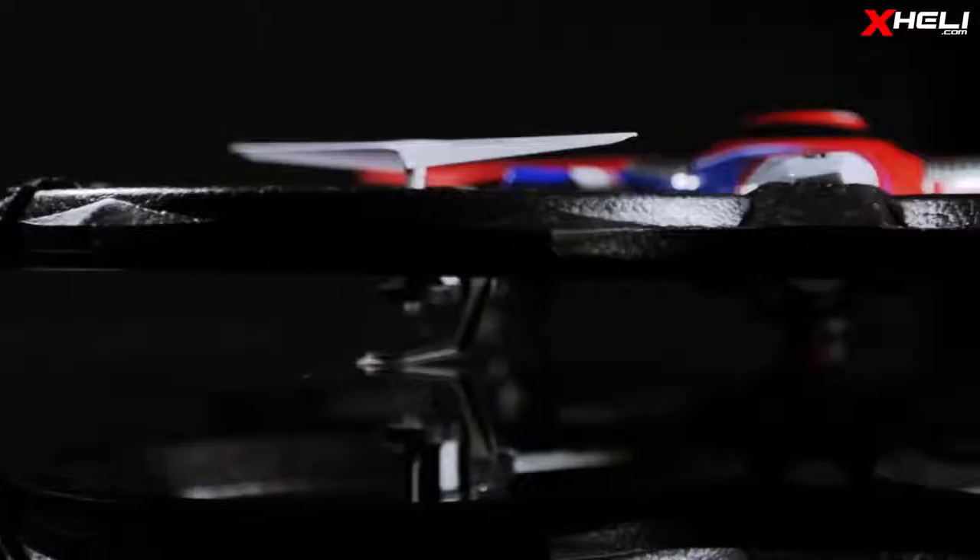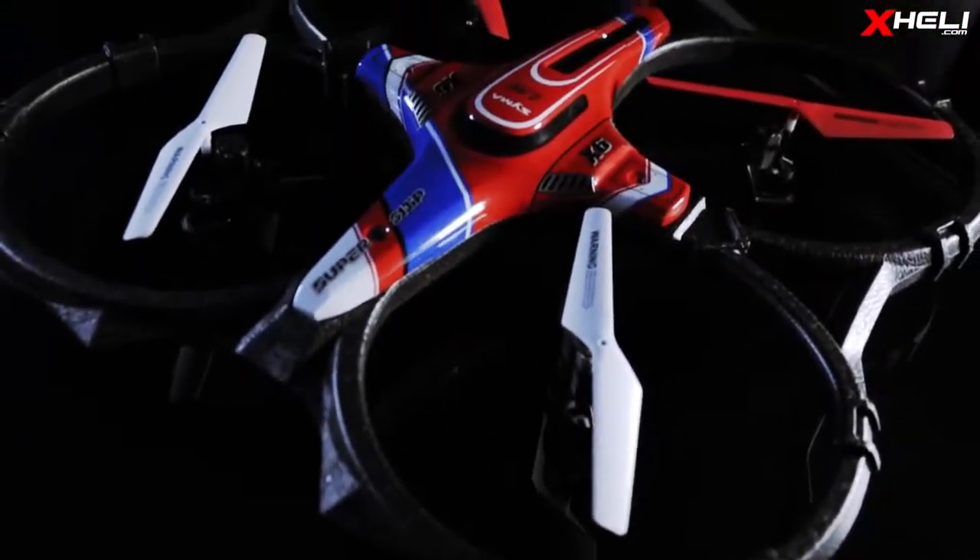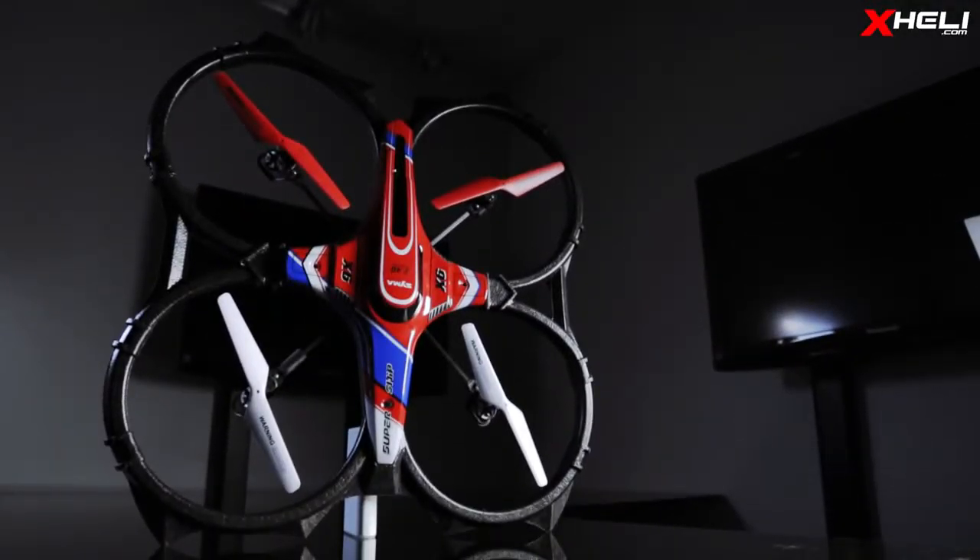So with so many multi-rotors on the market, the X6 fits right in the middle. It offers a great balance of size, stability, and versatility. So this is your quick look at the X6 from Saima.